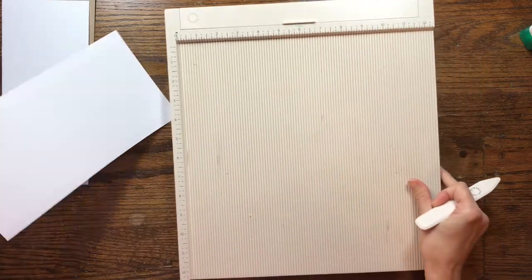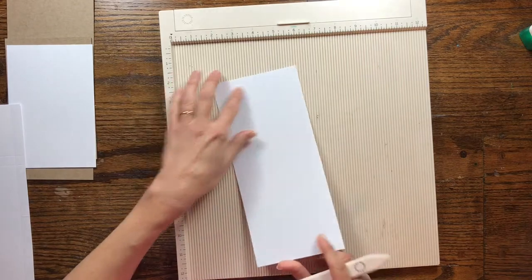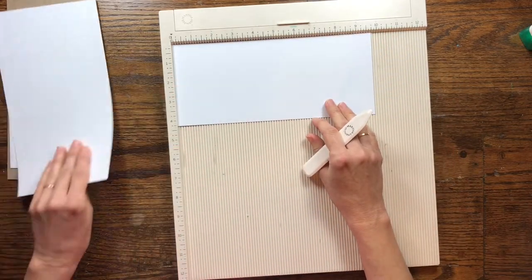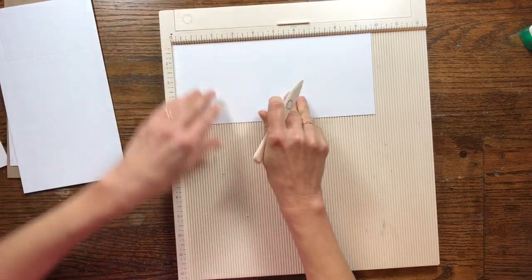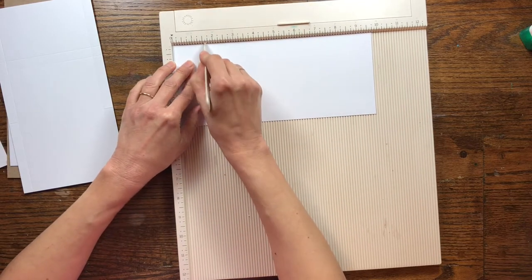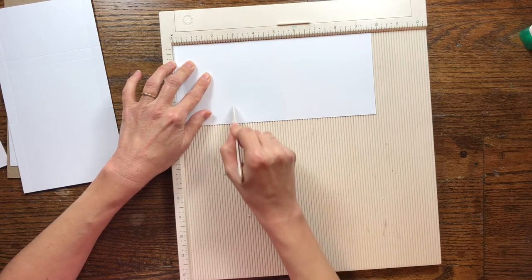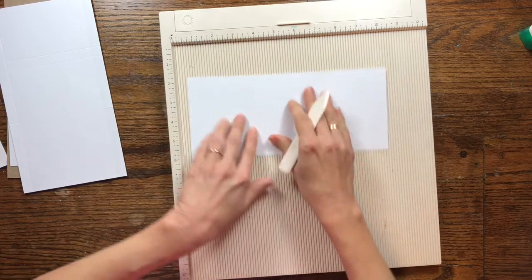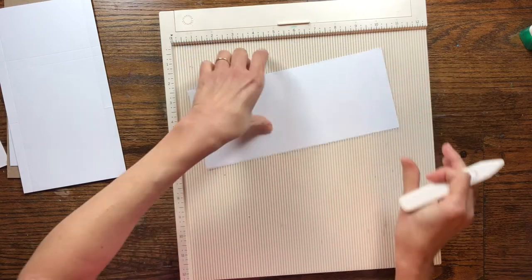Now let's score the other piece. Take your cardstock that is four and a quarter by nine and three quarters. Score it at a half inch, then again at one and five eighths, then again at two and three quarters. Then turn to the other end, flip it around, and score a half inch again.